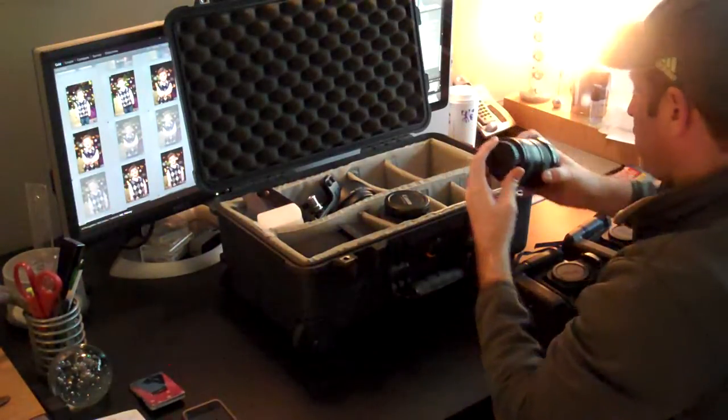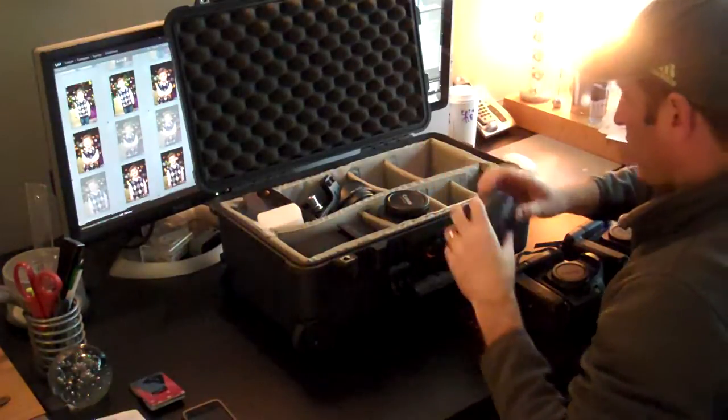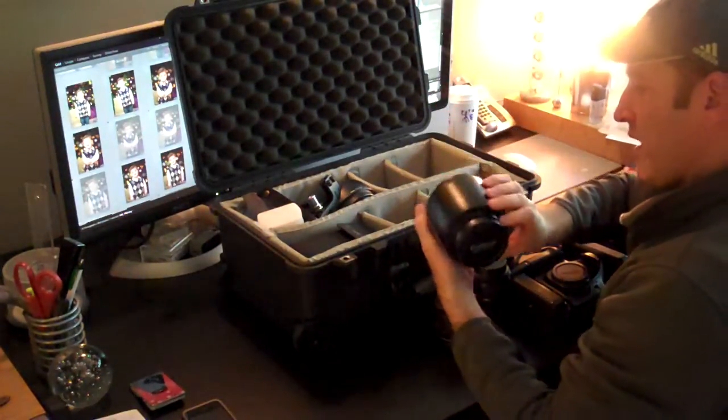17-40 for shooting wide. 85 1.8 for portraits. My workhorse, the 24-70 2.8.